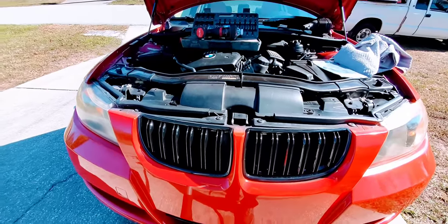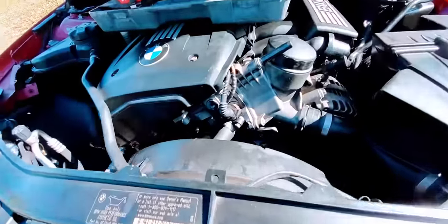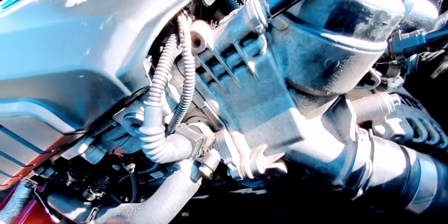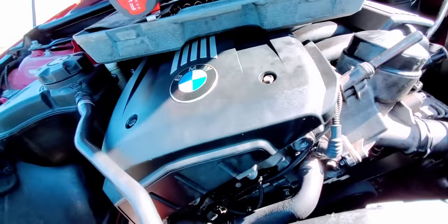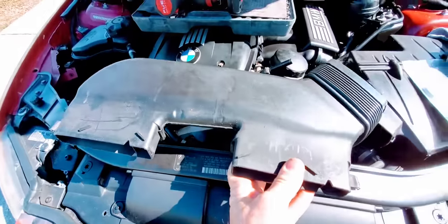Welcome back to another edition of Solved. Today we have a 2007 BMW 328i and we're going to be doing the oil filter housing gasket — these are very well known for their leaks, one of the biggest problems of this motor. Then we're going to do a set of six ignition coils. I've already removed the airflow housing.